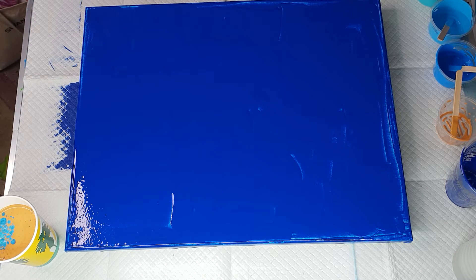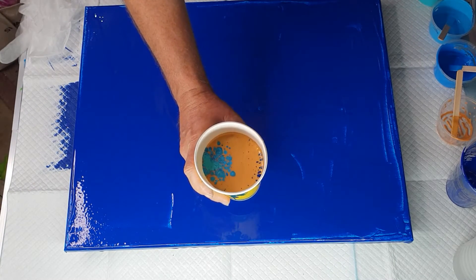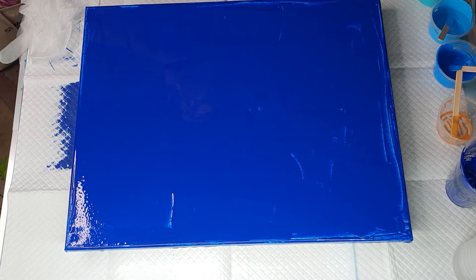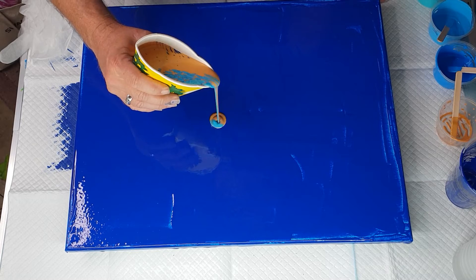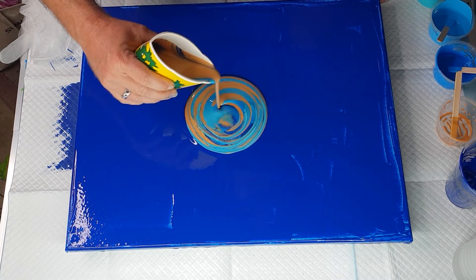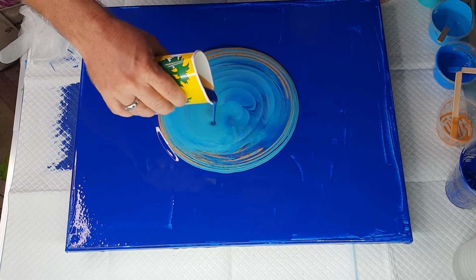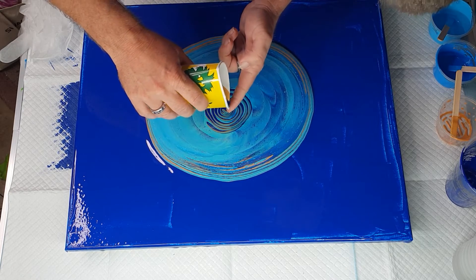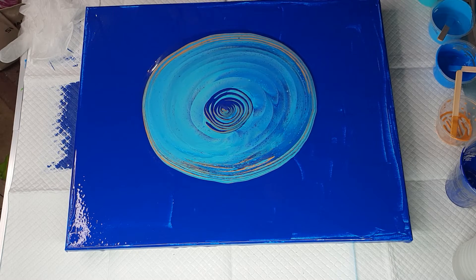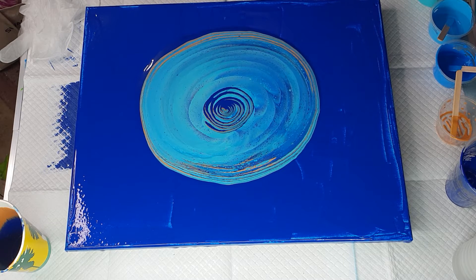Now I have my gloves ready but I'm not going to put them on just yet. Can you see reactions already happening in the cup? That's because the satin enamel is coming to the surface. Now we want to pinch the cup so it's a bit of a spout, and I'm going to do a pour but I might slightly ring pour it at the same time.